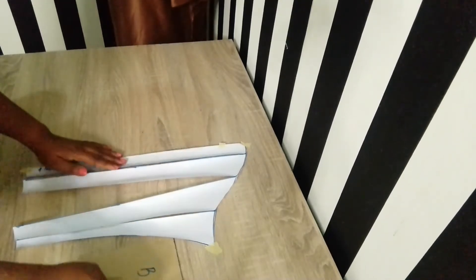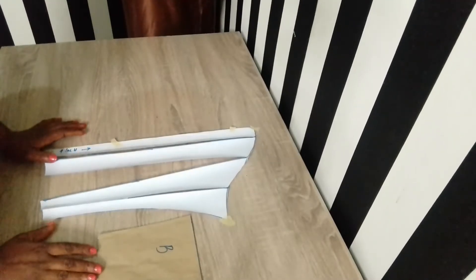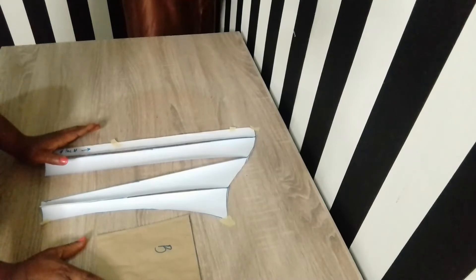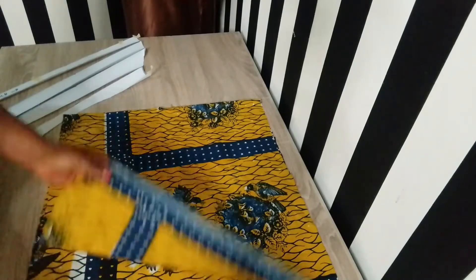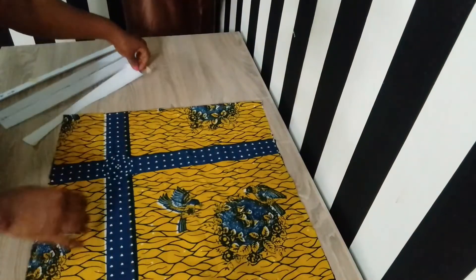The next thing I did was to transfer this pattern to my fabric. I placed my fabric on fold as shown, then went ahead to transfer the pattern onto the fabric.